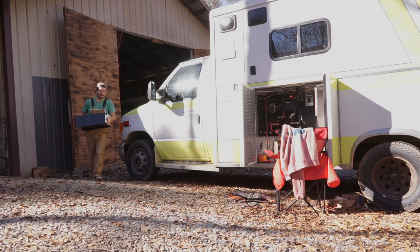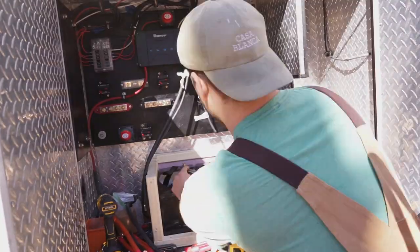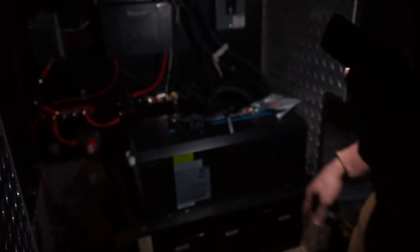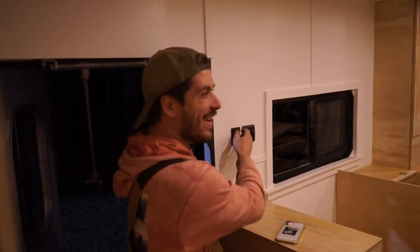Good morning everybody. Today is an exciting day because I'm putting together the electrical. Oh my gosh, I'm like scared it's going to catch on fire. Me too a little bit. It works! Anybody can figure this out. You can do it.